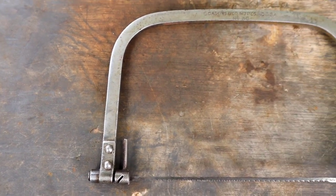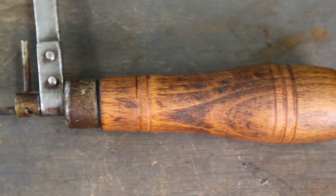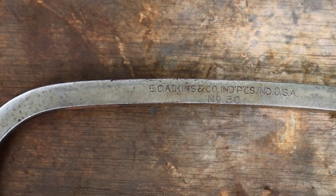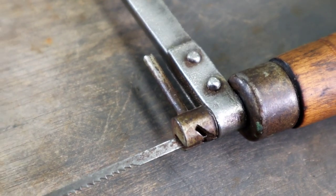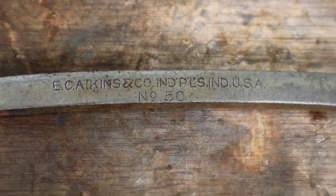It's One Nation Restorations and we're restoring another American-made tool with American-made tools. Today we're giving this 100-year-old coping saw some visual upgrades to help it fit in a little better with the rest of the tools in the workshop. It has some light rust and pitting around the frame, but the bulk of the rust is on the arms and on the handle. The handle is also getting some light sanding to take out the imperfections and scratches and also a new coat of stain.